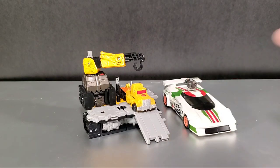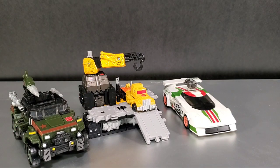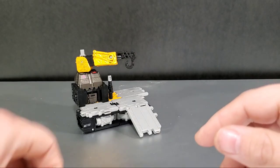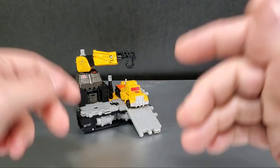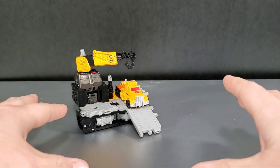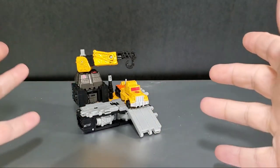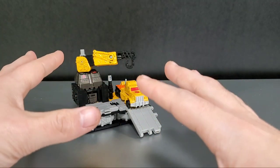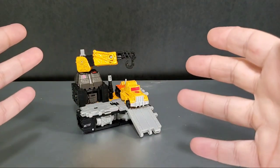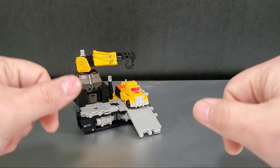Size comparison with an Earthrise deluxe vehicle — here is Wildjack — and with a Siege figure, here is Hound. It's not a bad figure, something you can play with. He's mostly going to be in robot mode for me, but if I get extras I might connect a few in this mode as a play set. He makes a good generic warrior. If you have a whole bunch of these play sets you can lay out your micro masters, but that's going to be expensive at twenty dollars a pop.